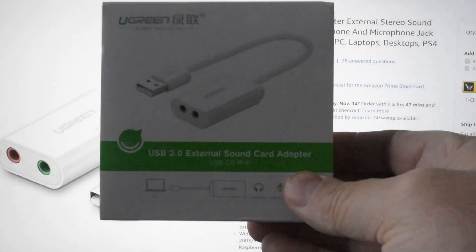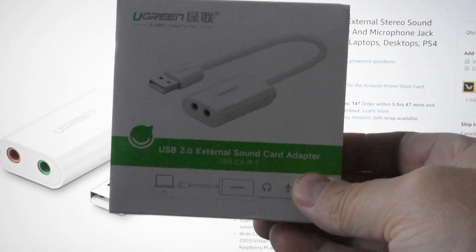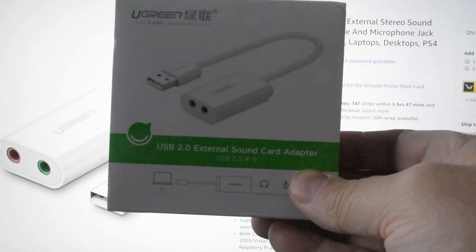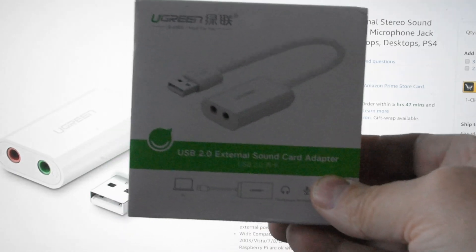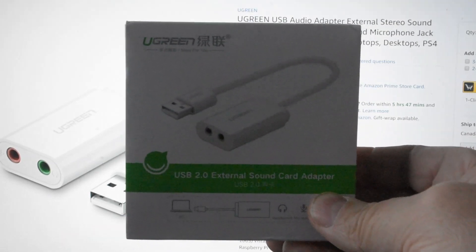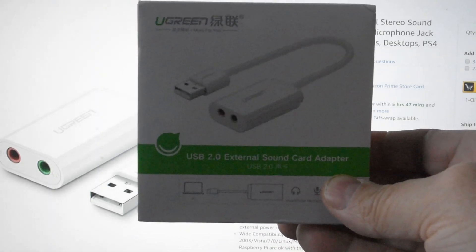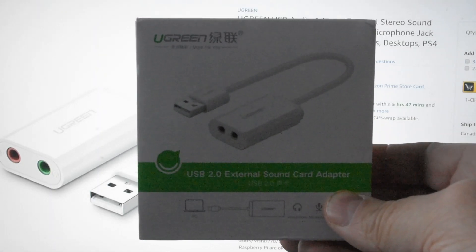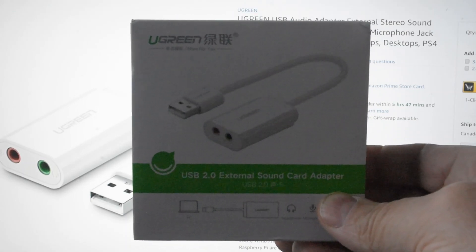This is the device that arrived. It connects to your USB port, and through it you can connect your audio device — like headphones — through one of the two ports. The other port is for the microphone. I think it's quite ingenious and quite simple.